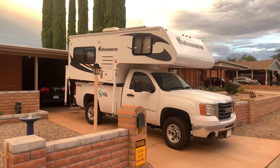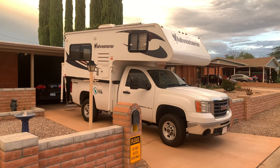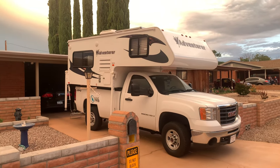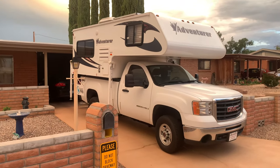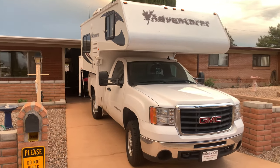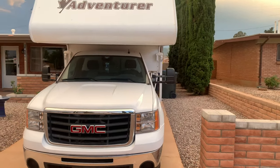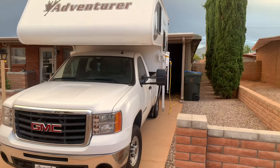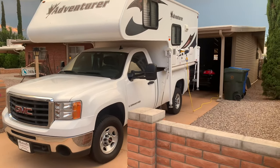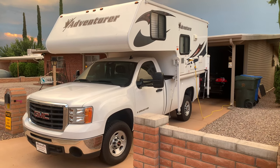That is a 2019 Adventure on top of that three-quarter ton truck. It's about 1800 pounds, so it's very light. That three-quarter ton truck will handle it very well. The only thing I had to do was put these stabilizers on the leaf springs in the back of the truck so that the camper wouldn't sway — or they call it porpoising — and the camper would stay stable as we're going down the road.